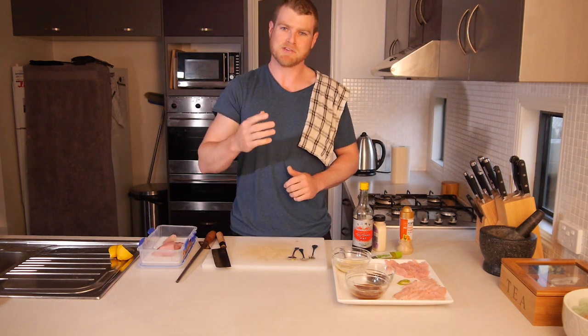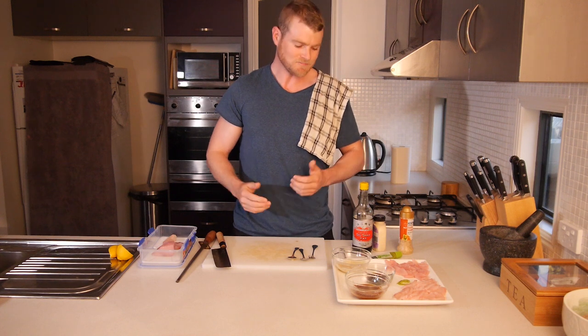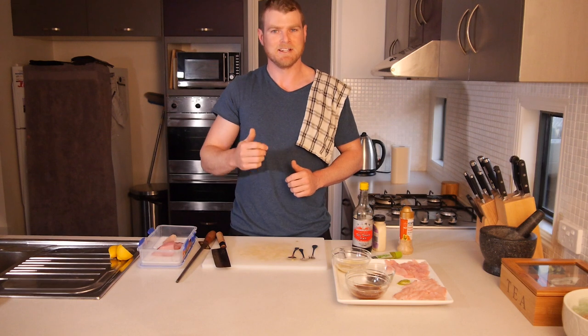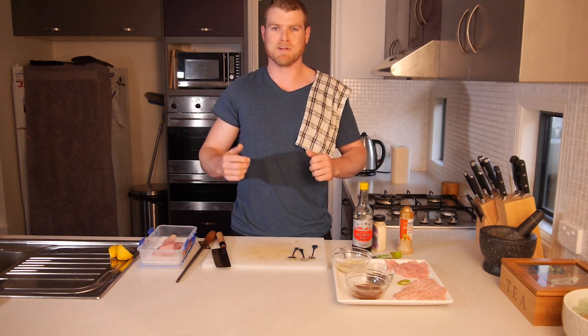Well guys, there you have it — that's three of my favourite ways to prepare sashimi. Hope you like it. If you try it out, make sure you hit me up in the comments and tell us how it went. As always, subscribe and like — there's plenty more stuff to come. Thanks guys, have a good one.